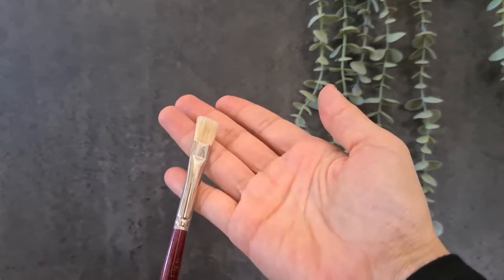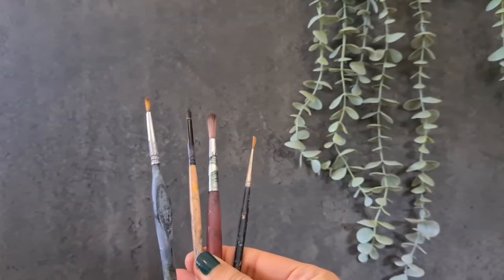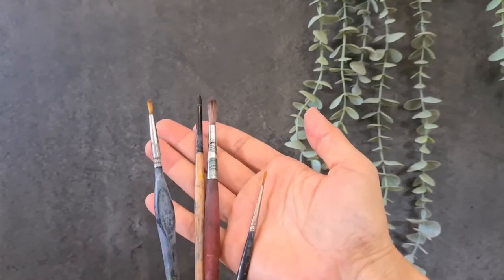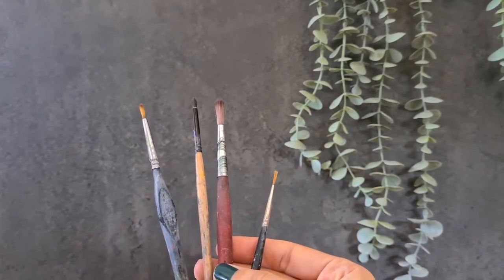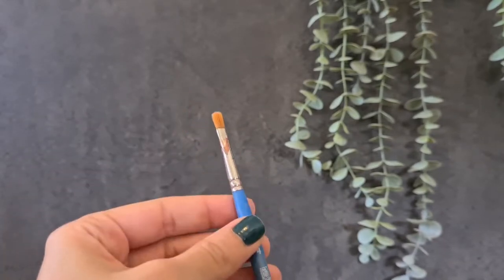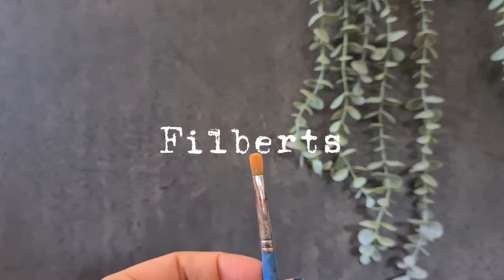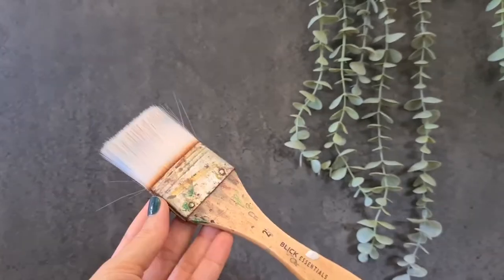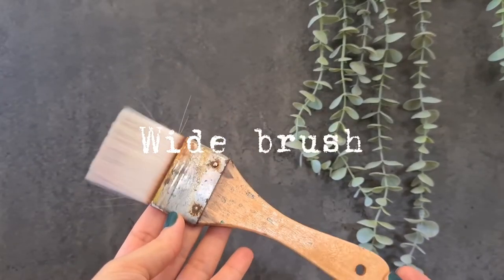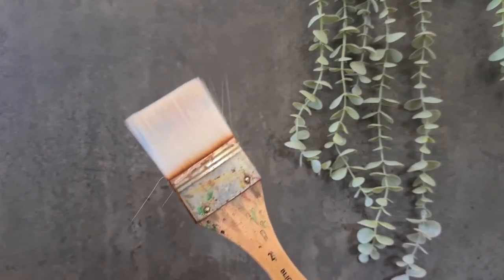Natural or synthetic, they are good in both ways. Other good ones to have are the rounds — I prefer synthetic ones, they help me a lot for details. And a third very good option for beginners are the filberts — I use them a lot in my portraits. And finally it's good to have a wide brush to cover larger areas or for toning the canvas.